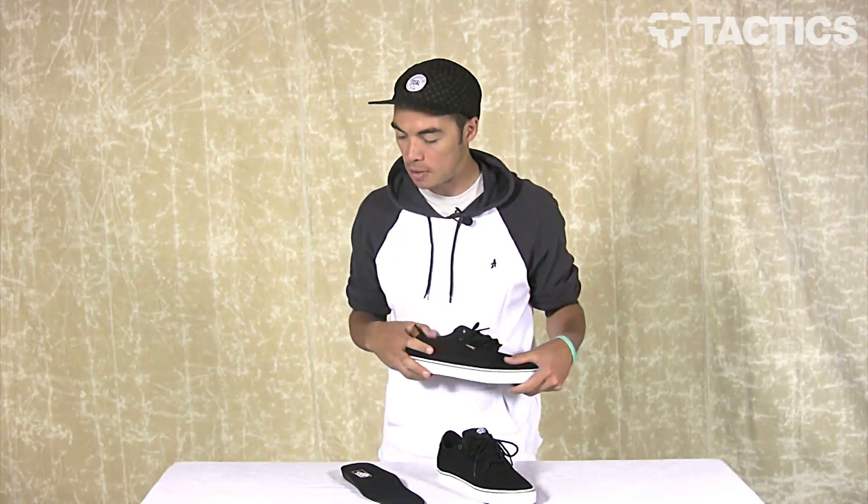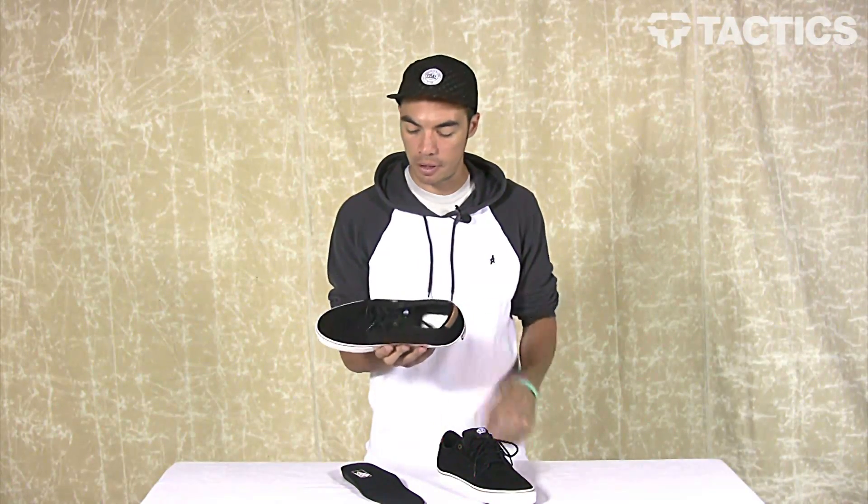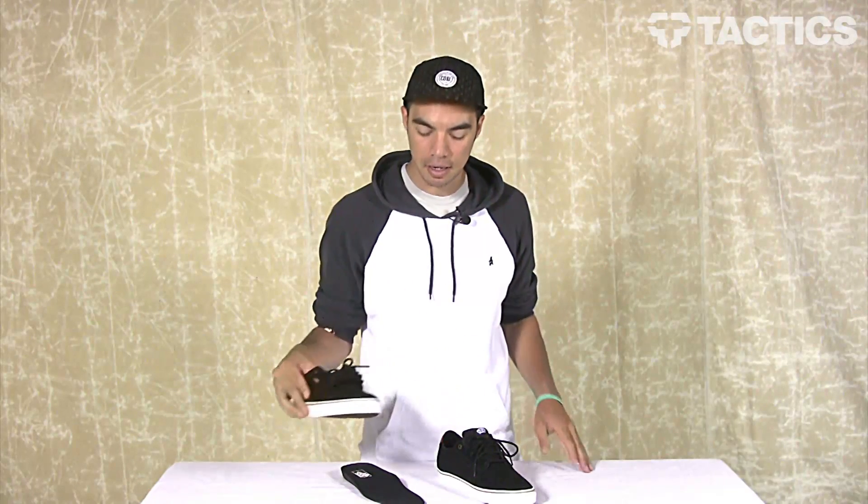And that's it — that's the Lindero from Vans. Head over to tactics.com. We've got a couple other colorway and material options available, so if this black and tobacco color isn't doing it for you, we definitely will have one that you'll like. Check it out at tactics.com.